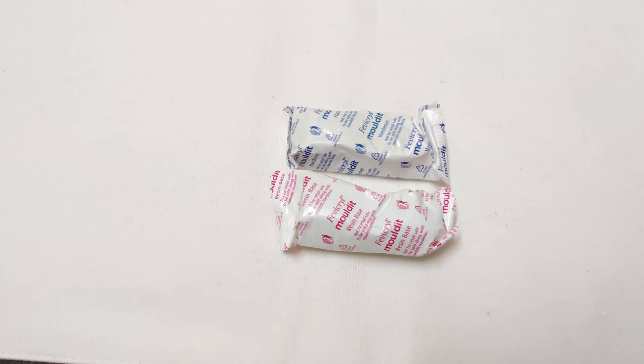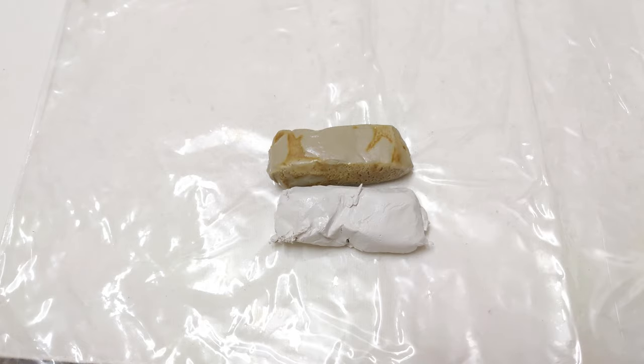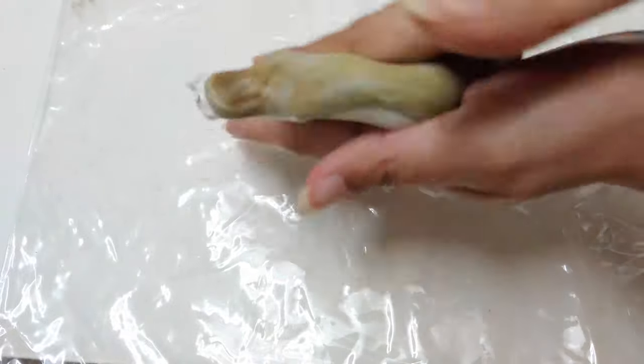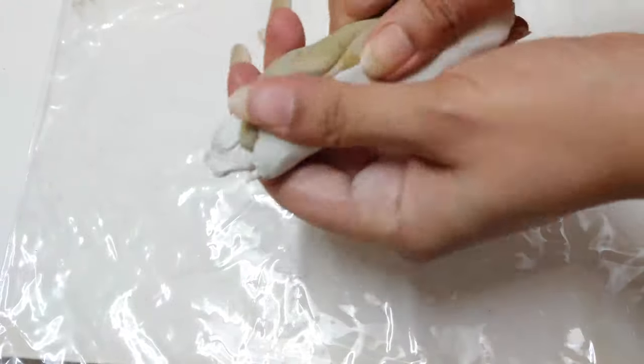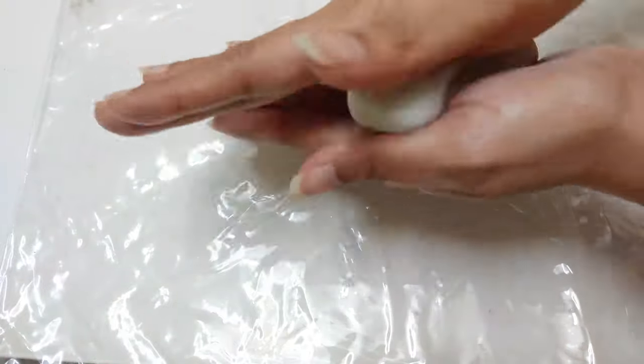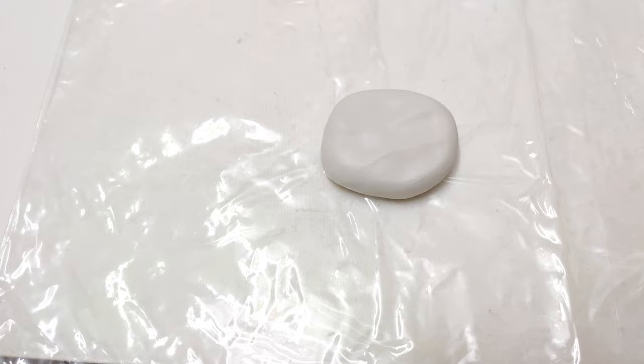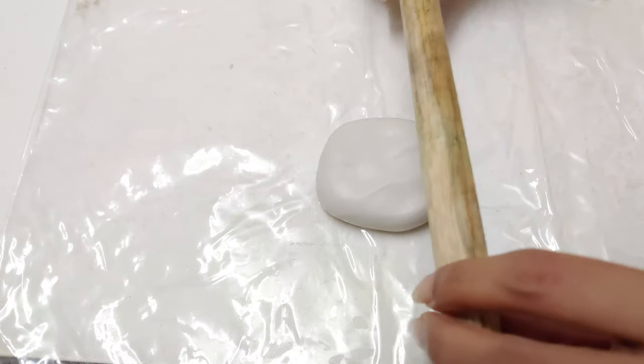Take equal quantities of molded resin and molded hardener. Mix both by rolling between the palms, fold it into half and roll it again. Repeat the process till it becomes completely white.